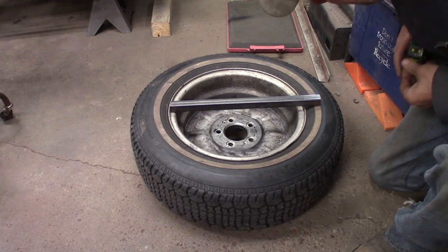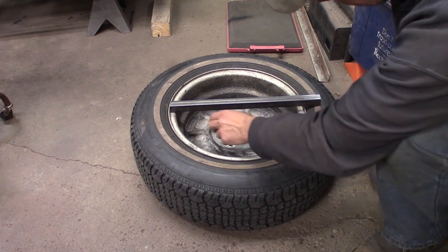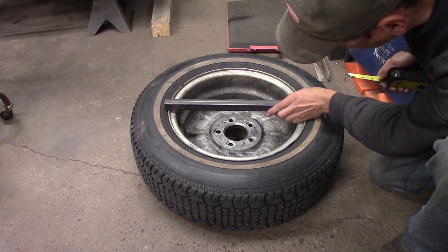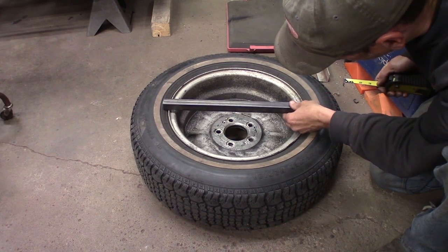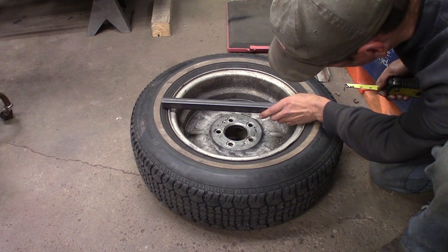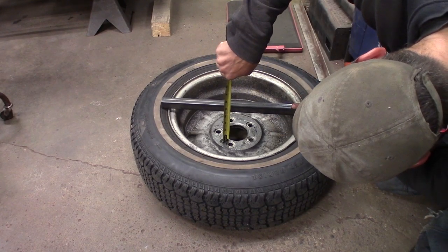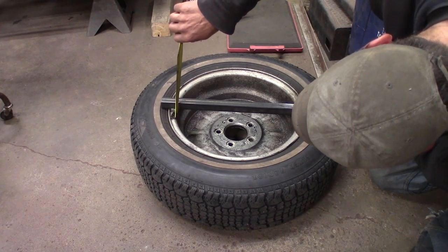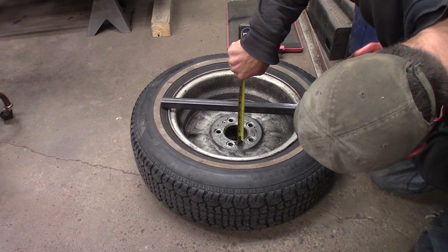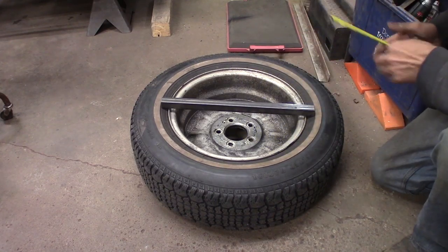I just want to get a rough idea of the backspace of this wheel. Backspace is from the back of the wheel flange to the edge of the rim. I've got a piece of tubing here — I'm just gonna guesstimate, get it kind of level here. All right, so that's about four and a quarter, so I'm gonna say this is probably about three and seven-eighths to four inch backspace on the wheel.